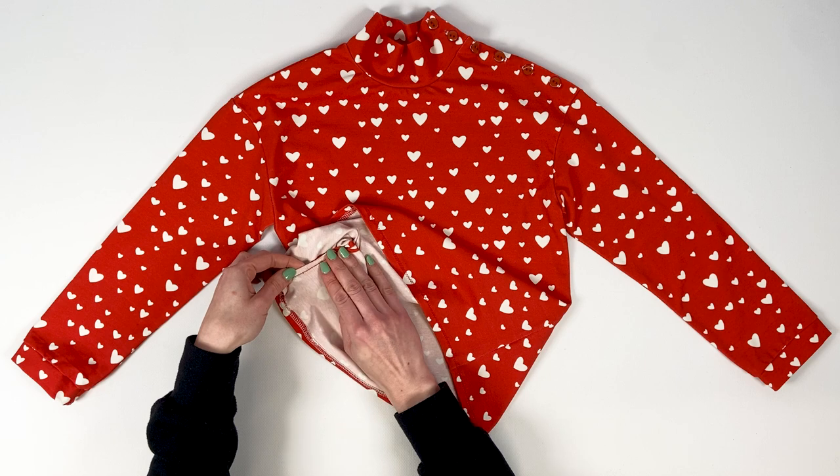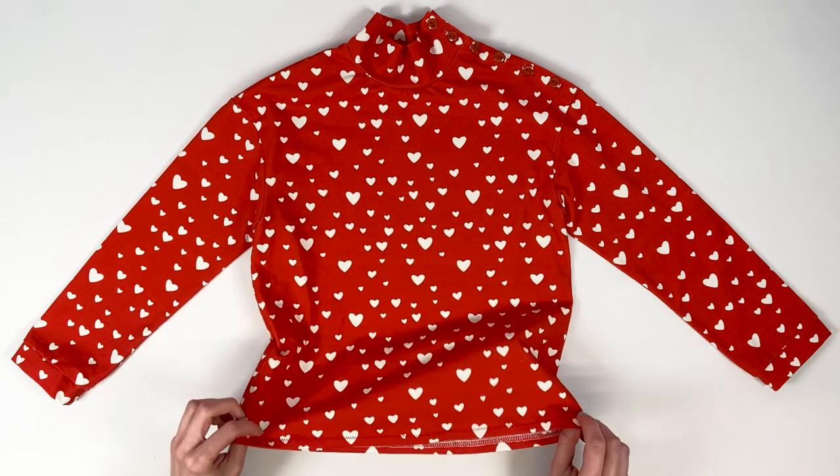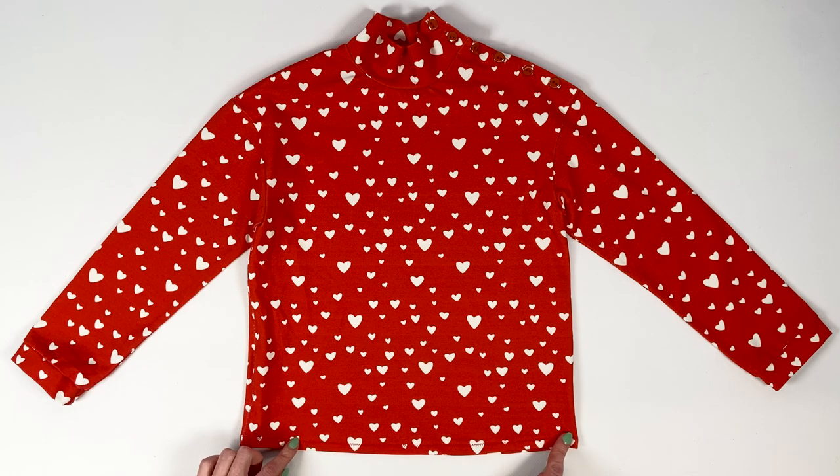In this video, I'll mainly be using the serger to do my stitching, but keep in mind that the steps will be the same if you're stitching by machine.